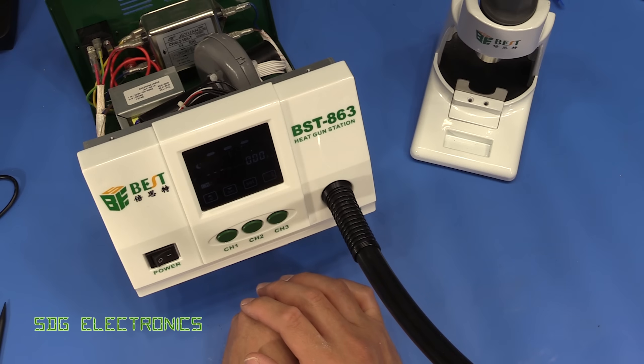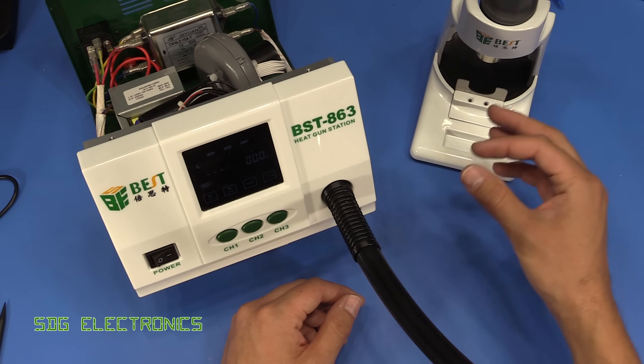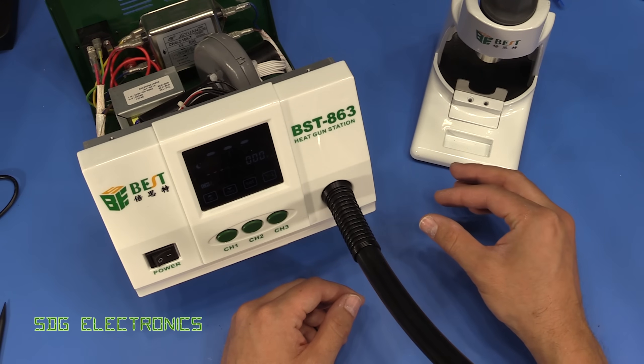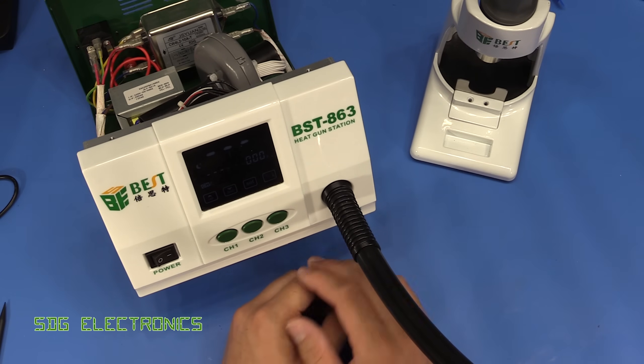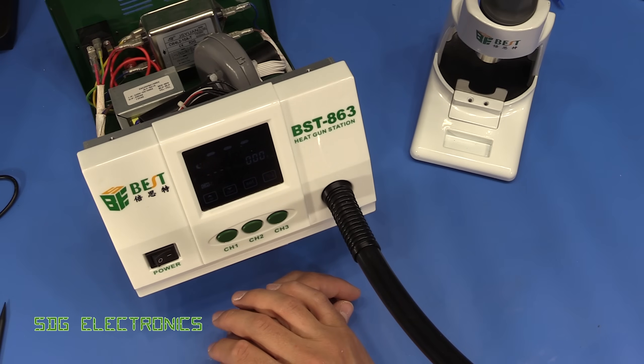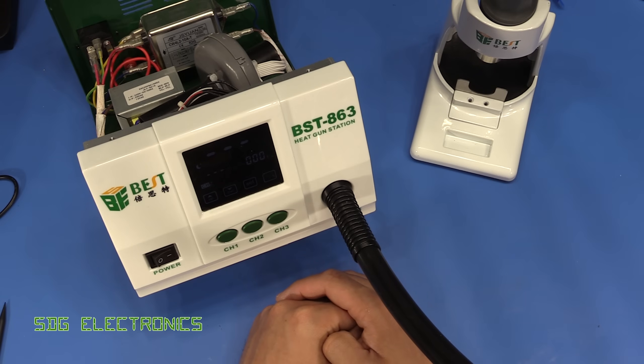You really need coarse control — if you're changing the height of the nozzle by five to ten millimeters, that has a much bigger effect on the temperature than changing the set point by five or ten degrees. So that's probably the only thing I would change on here, just to make changing temperatures a little bit quicker. I'll put a link to the listing in the description down below.